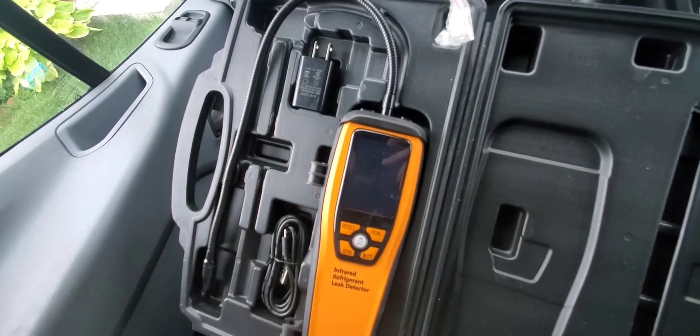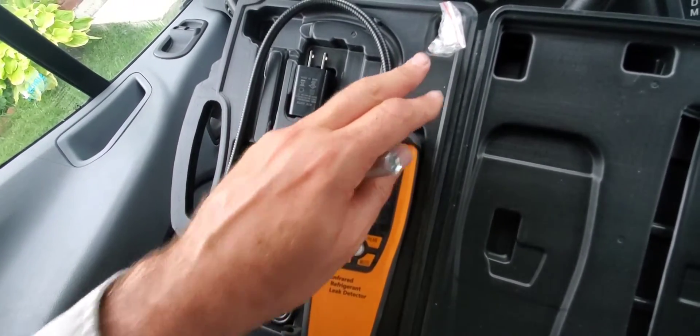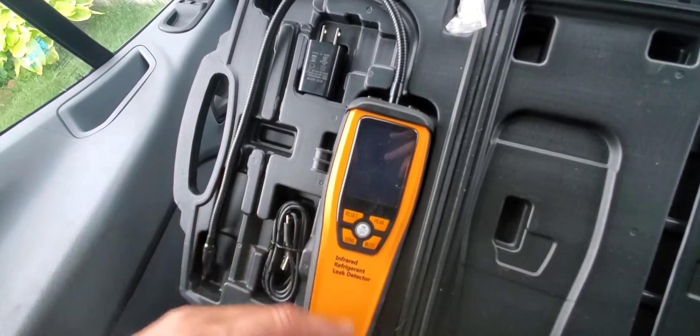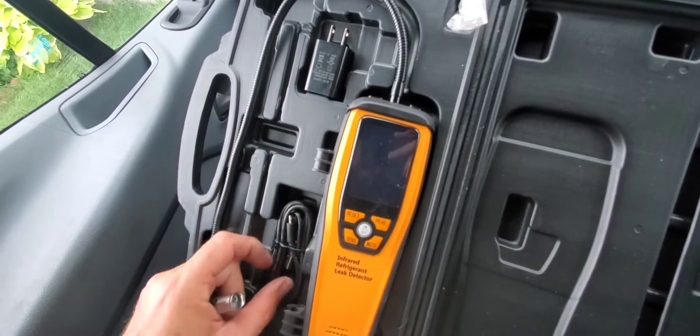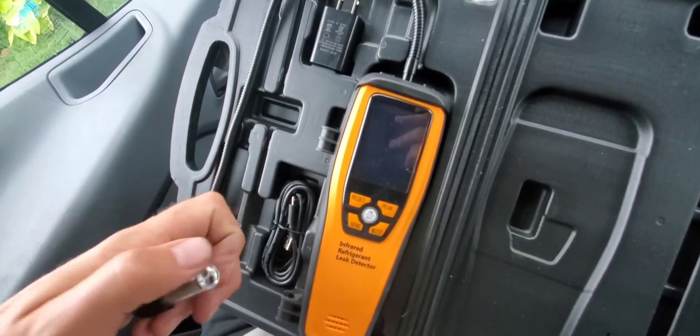Here's everything in the case — all the contents. The leak detector, obviously. We have a bag of spare filters right here. This is going to be charged up; we're not going to replace batteries, so it's got a plug that goes into the wall. And then we have the charging cord, which is a micro USB charging cord.